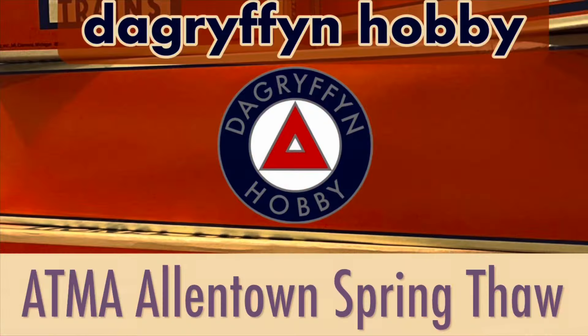Welcome back to DA Griffin Hobby. My name's Dave. The Allentown Trainmeat Associates Spring Thaw Train Show was this past weekend. The Spring Thaw and the First Frost are always fantastic train shows out there in Allentown, and this was no exception.